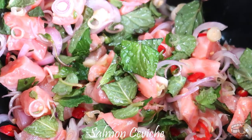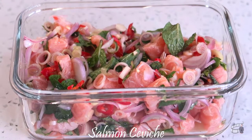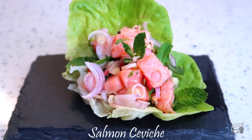You can serve it already, but I highly recommend storing it in the fridge in an airtight container for at least 10-15 minutes. This will make this dish much tastier and juicier. The salmon will be perfectly firm on the outside and the interior will be tender and moist.